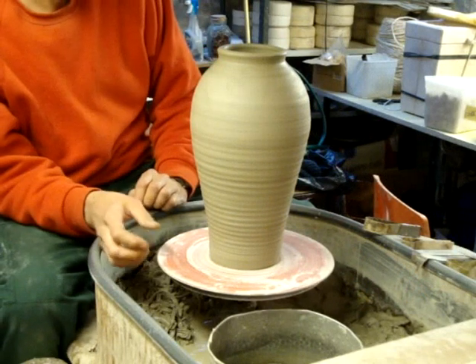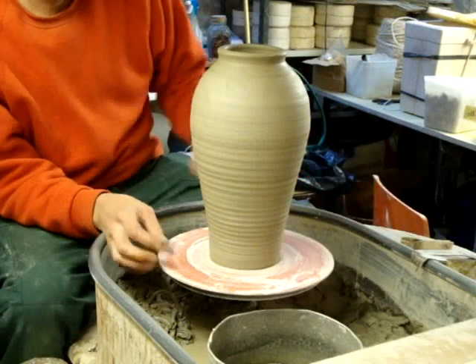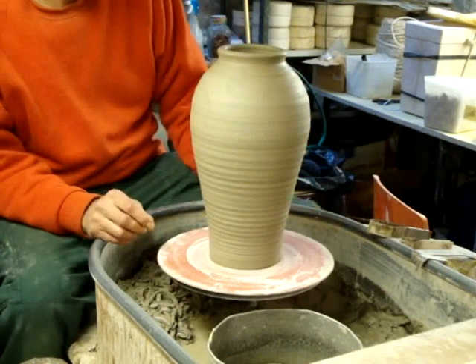I just thought I'd show you a few things I do when I'm decorating this big sort of jar I've made. I'll try and show you a few of my tools I use and some of the simple designs you can use to do it.